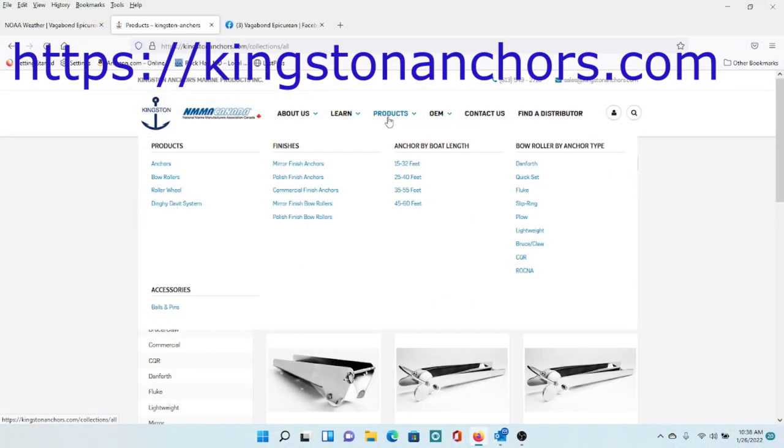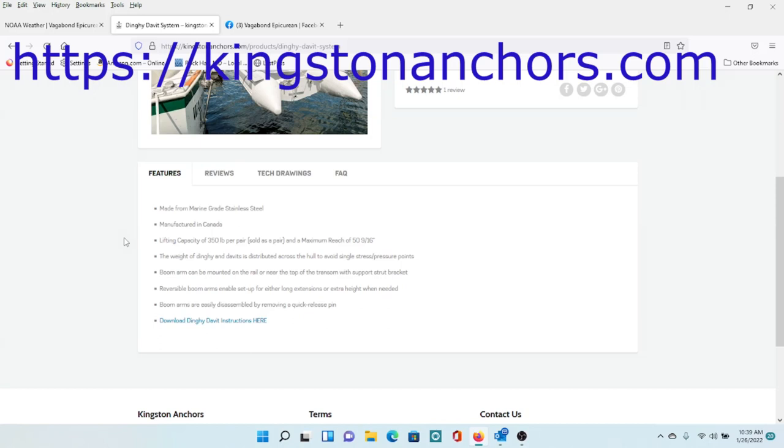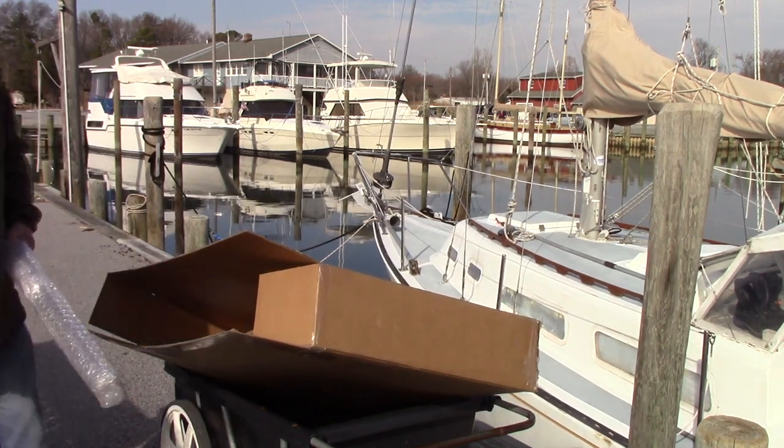Hi there! Just finished installing dinghy davits from Kingston Anchor — they sent me these to install, use, and review. So that's what we're going to do today. These are very substantial, made out of marine grade stainless steel and electro polished. Visit their website and download their PDF to get more information about what's included and more about the products. Let's take a look at what came in the boxes and review the installation process.